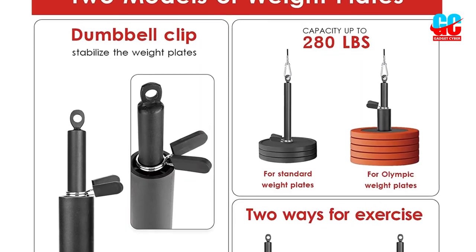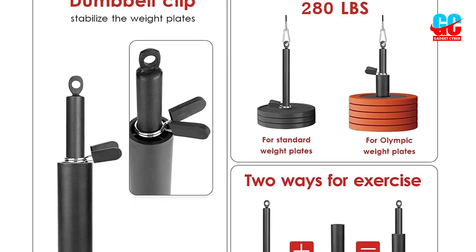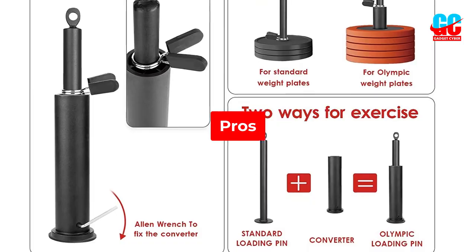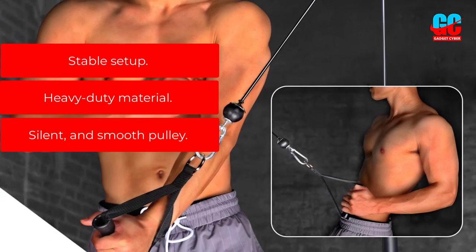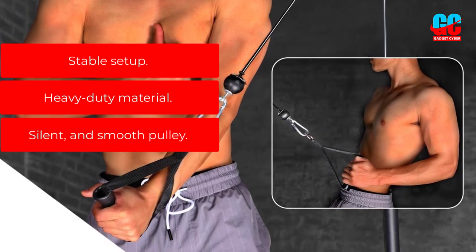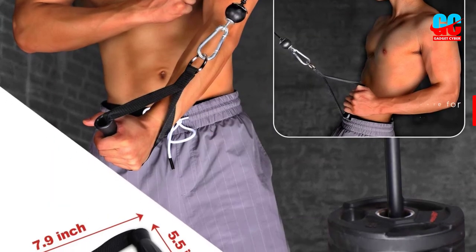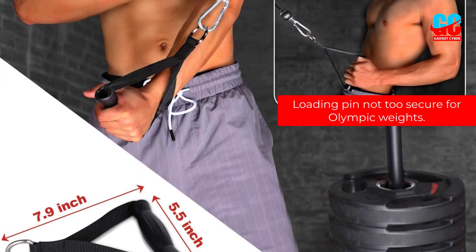Such as biceps, triceps, pectoralis major, latissimus dorsi, and posterior deltoids. Pros: Stable setup. Heavy-duty material. Silent and smooth pulley. Cons: Loading pin not too secure for Olympic weights.